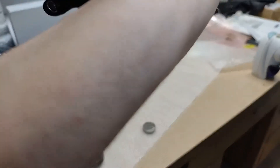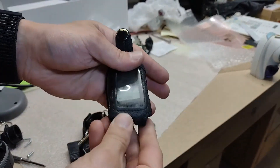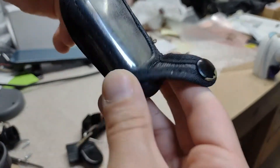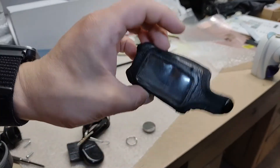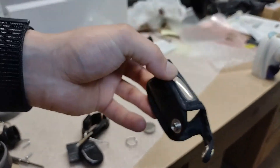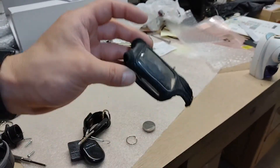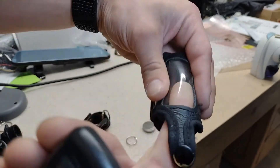You actually have to take it off this way. Now just take it and get it out of the case. This is actually a pretty good case — the last two or three I've had have fallen apart within a week or two. I've had this one for a couple of months and it's really good. Do a quick cleaning.